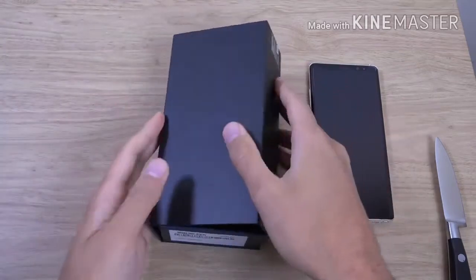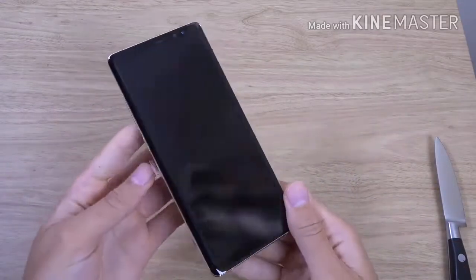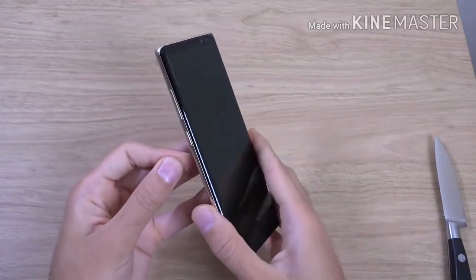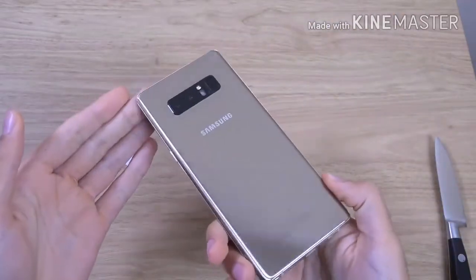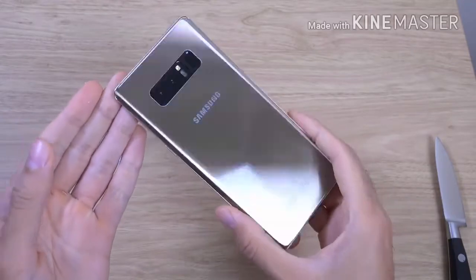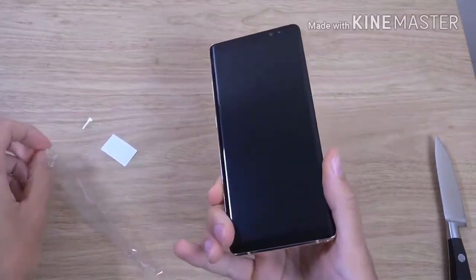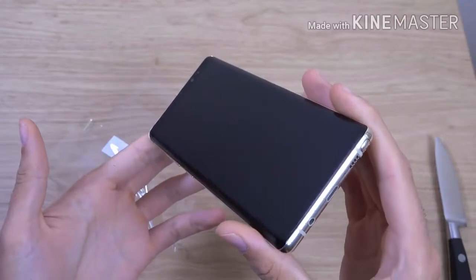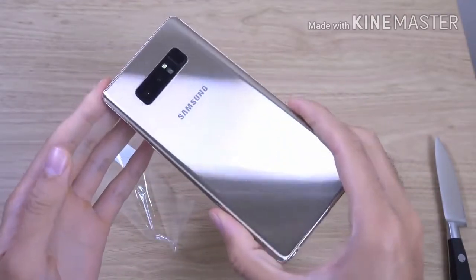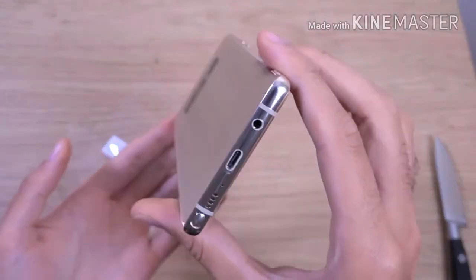We are just going to put all this to the side. Now look at the main boy here. Let's get it unwrapped. That is a nice gold trinket, got to say. Look at that — wow. You are going to need a duster for this one to keep it looking nice. Very beautiful handset, got to say.